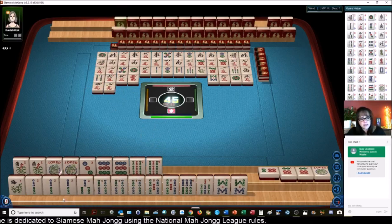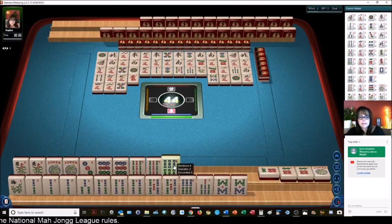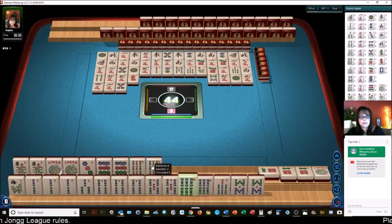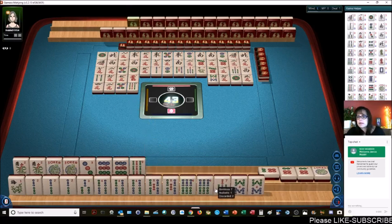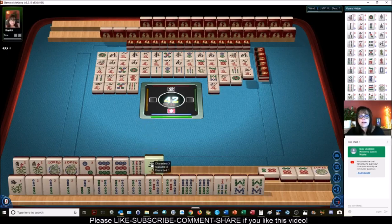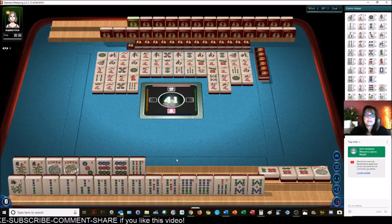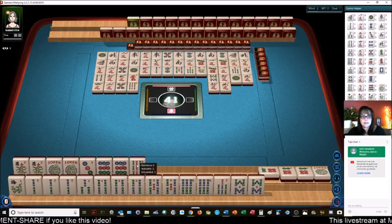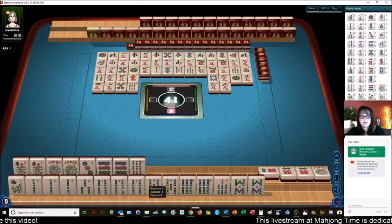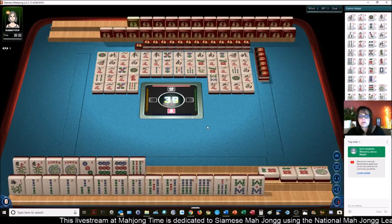Now we have a 4 bam. I'm kind of thinking we should maybe switch to 2-4-6-8. We still don't have to decide yet. We got a flower now — let's give up on the mixed suit. We'll just pick one, kind of an arbitrary choice. 2-4-6-8. Maybe the 3rd hand down or the 1st hand. We've got a 6. Let's get rid of the 6 bam.